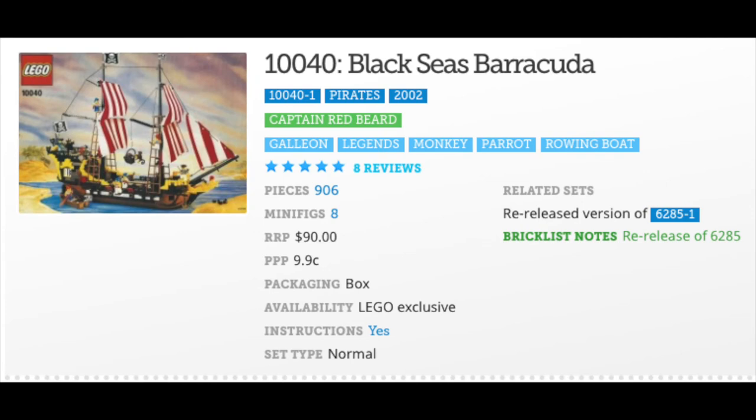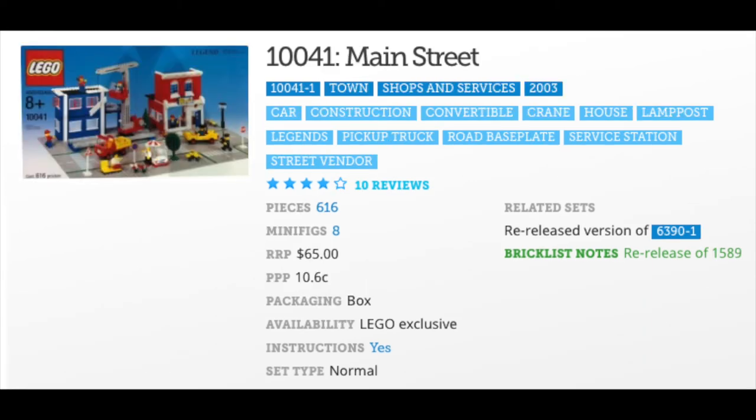Switching back to the ships, 10040 Black Seas Barracuda is a 2002 re-release of 6285. The 2002 Black Seas Barracuda had 906 pieces; the 1989 version of 6285 had 870 parts.